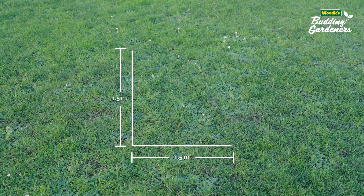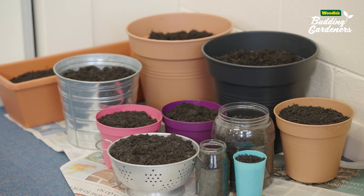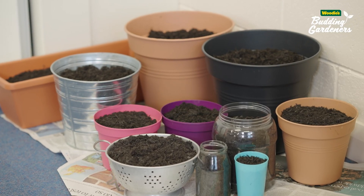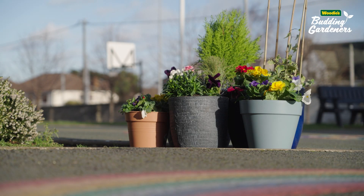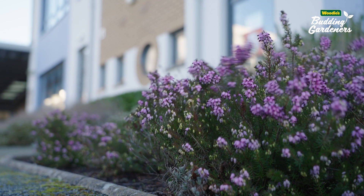The first thing to think about is where you're going to put your garden. It's 1.5 meters by 1.5 meters. Maybe there's space in your classroom to accommodate some recycled containers, maybe there's a spot in the school yard where you could put some pots.